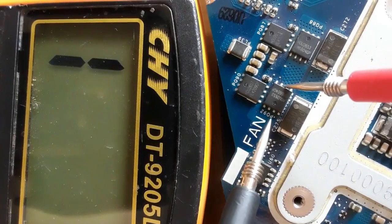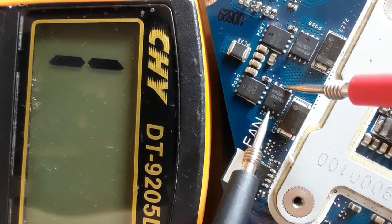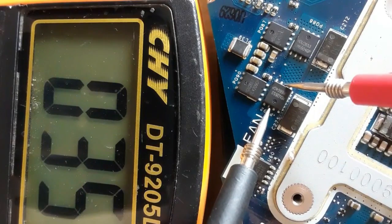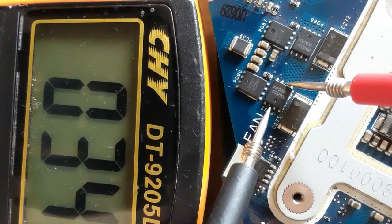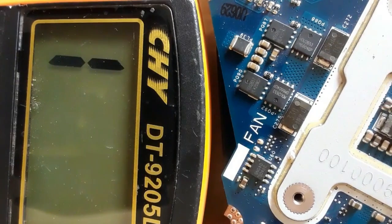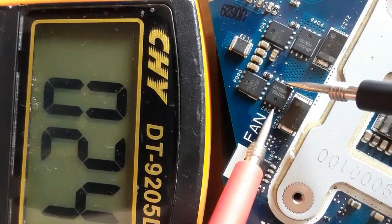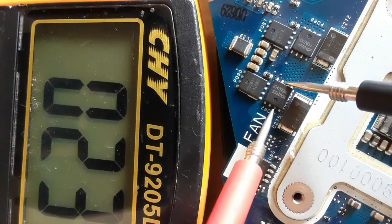With the CPU reinstalled, checking between source and drain gives a reading of 0 to 34 ohms on the multimeter — this is not a short, it is the CPU resistance. To check MOSFETs around the CPU accurately, you must remove the CPU first.